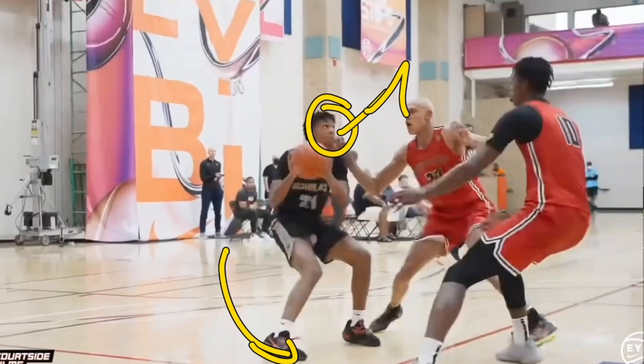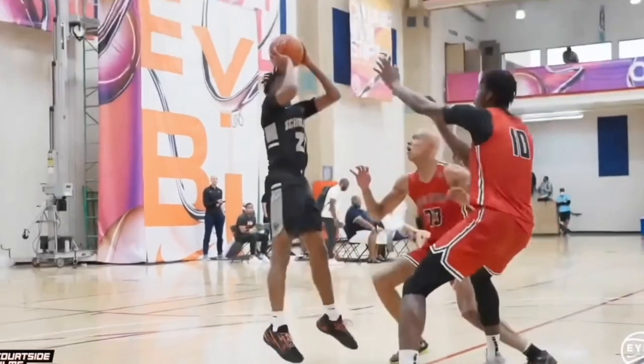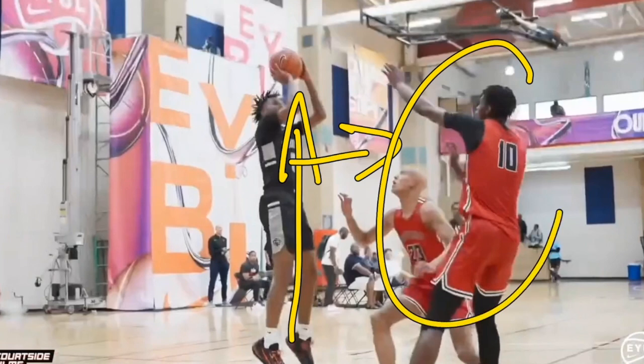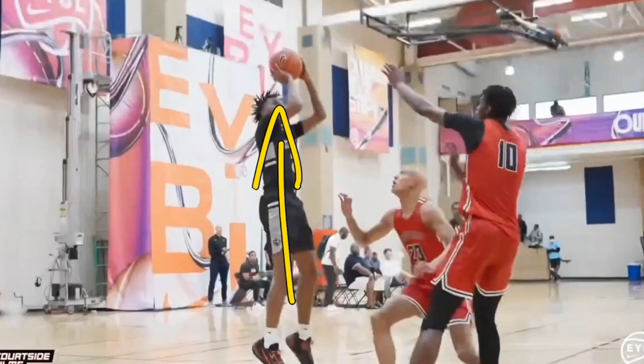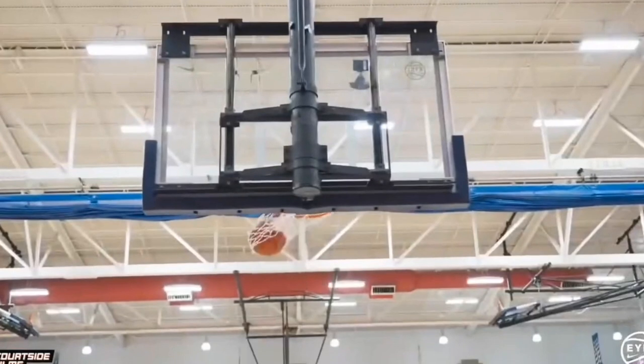He's already looking to score this basket and goes up for a shot. When he does go up he goes straight up. This is a very important key because if he were to drift forward his main defender could try and block that shot. By going straight up it's a much easier shot, and he's able to make that basket without even having a contest with a shot blocker.